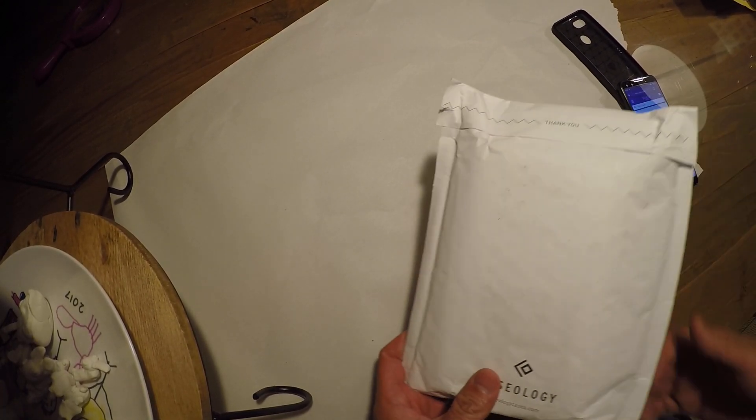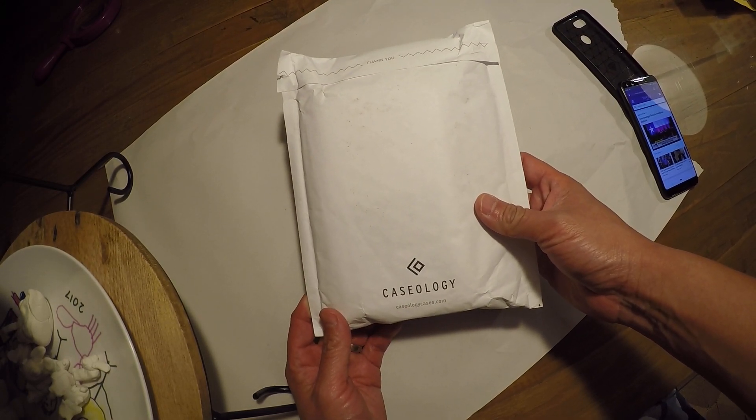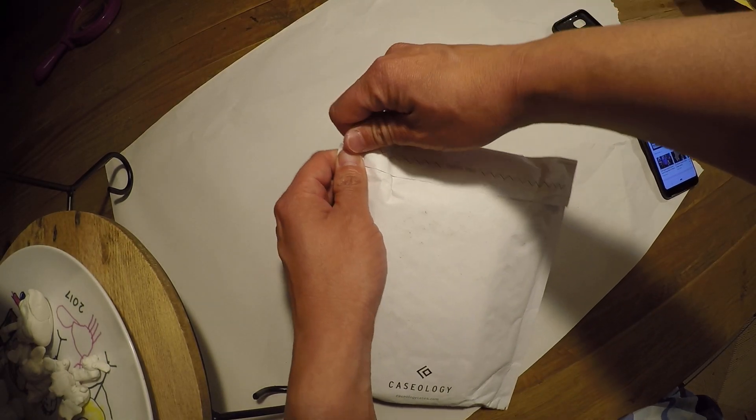Okay guys, this is my first unboxing review. I got a Legion case for the Google Pixel 3 from Caseology. I had it pre-ordered and it just arrived in the mail today. So let's go see what's inside.